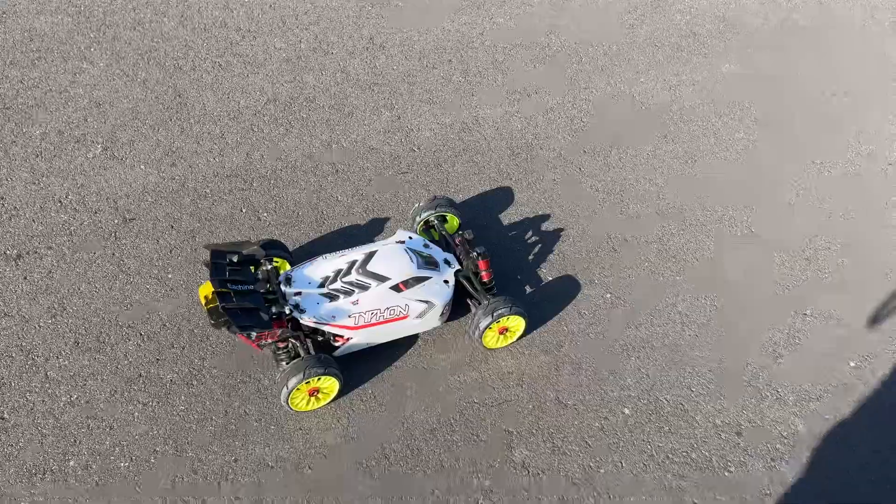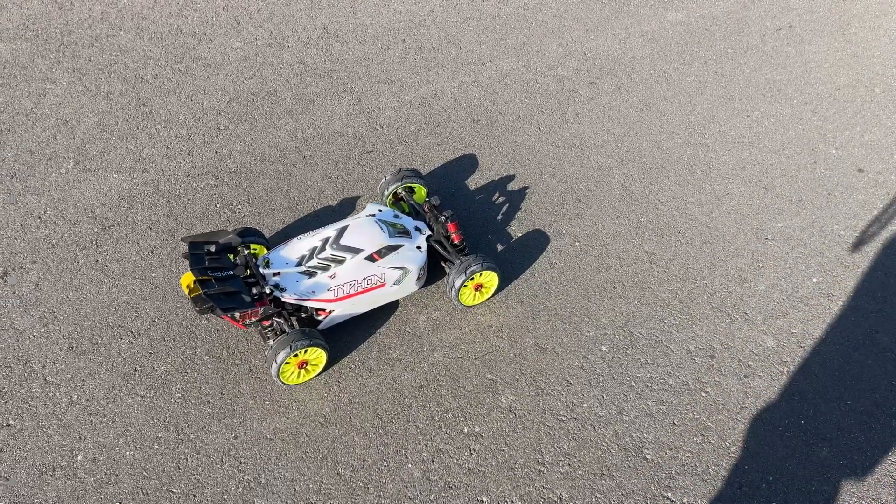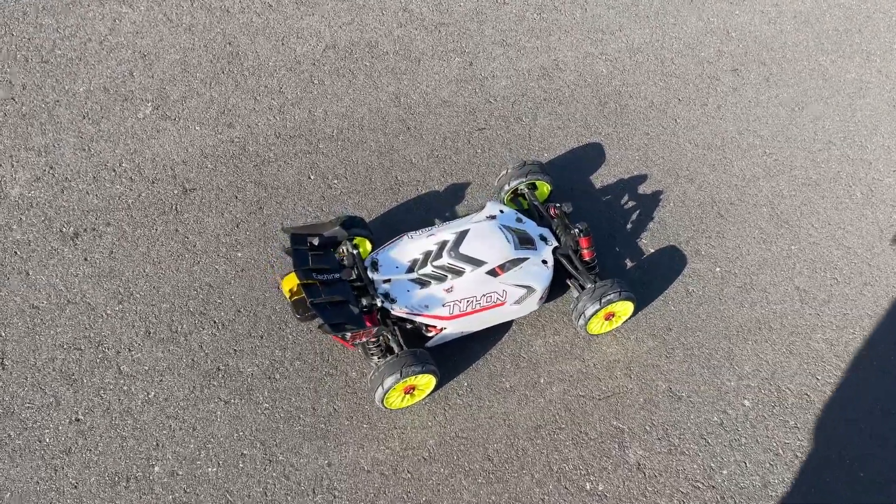I mean, excuse me — 42 spur, 23 tooth pinion. I had a 30 tooth on here. I took it off to put it on something else and I just hadn't got to it. I need to put it back on here, guys.